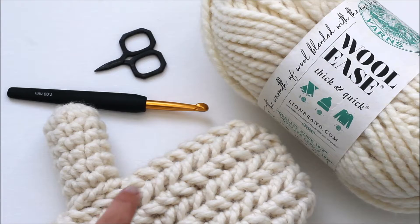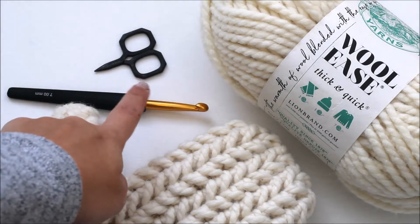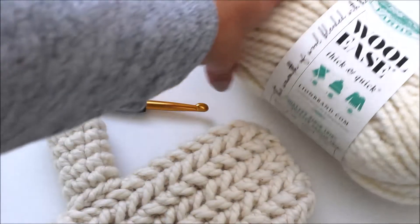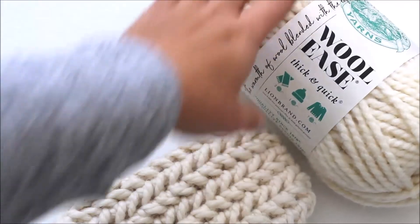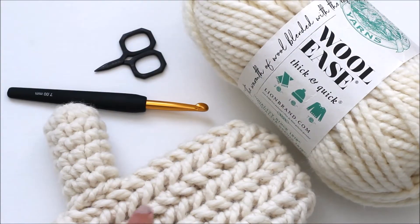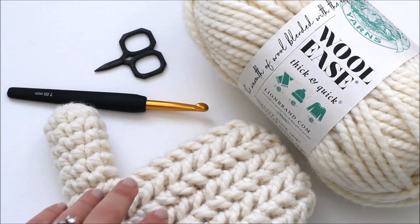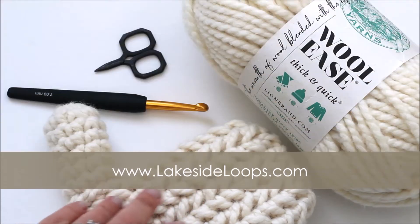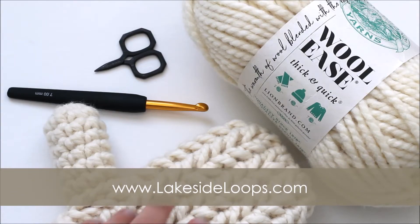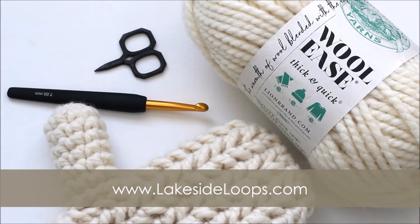In order to make these mittens you will need a seven millimeter crochet hook, a pair of scissors, Woolies thick and quick or any other super bulky weight yarn size 6. I also used a darning needle to attach the thumb to the mitten, and you will also need the written pattern which you can find on my blog for free at lakesideloops.com. You can also purchase a downloadable printable version from Etsy or Ravelry if you'd prefer that method of viewing the pattern.